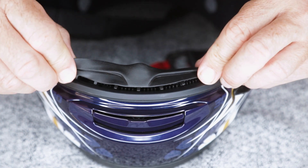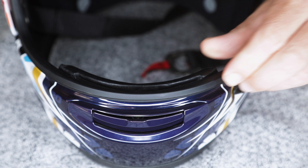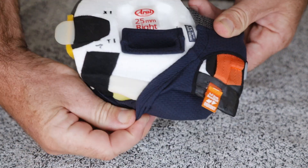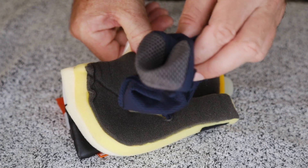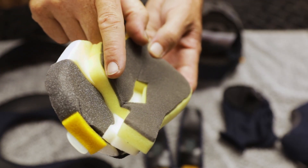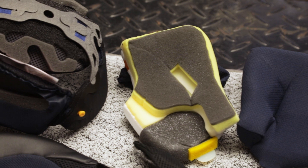Remove the rubber breath guard by lifting up gently but firmly. You can further remove the cheek pad cover for extra cleaning, which also reveals the 5mm peel-away layers for micro-fitment. That's it for the interior.